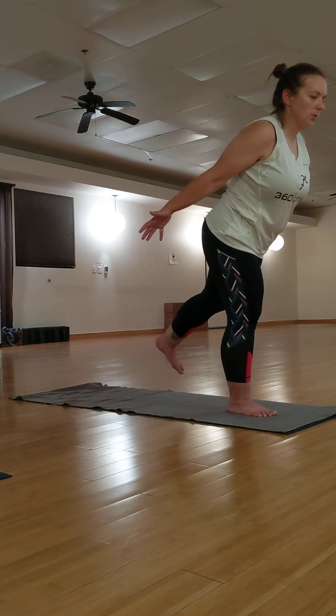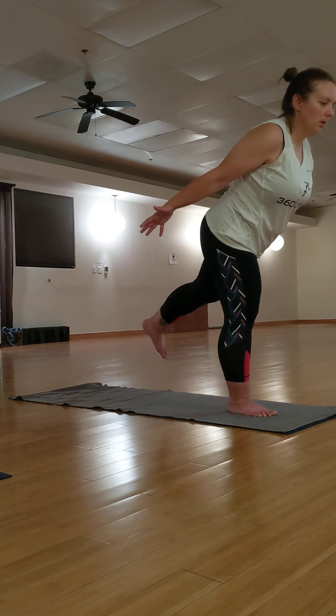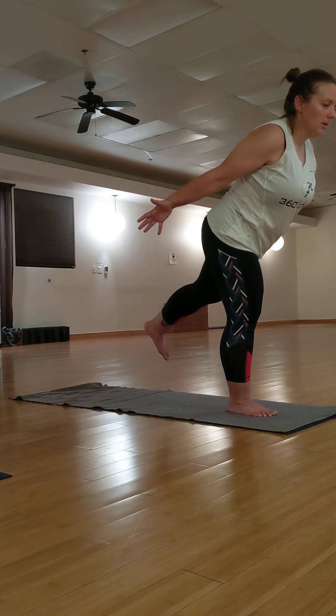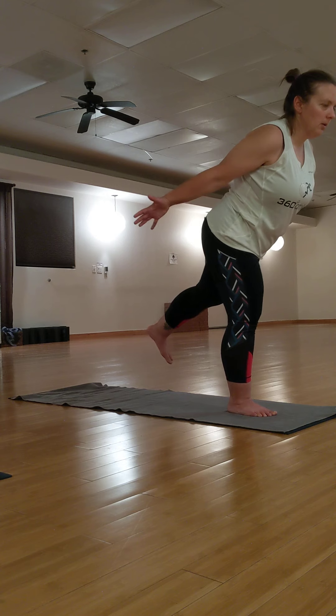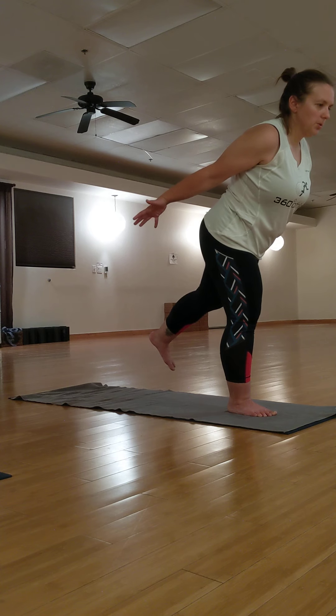Use your breath here. Find your strength and your stability. Try to bring your arms a little higher. Fire up those triceps, those shoulders.